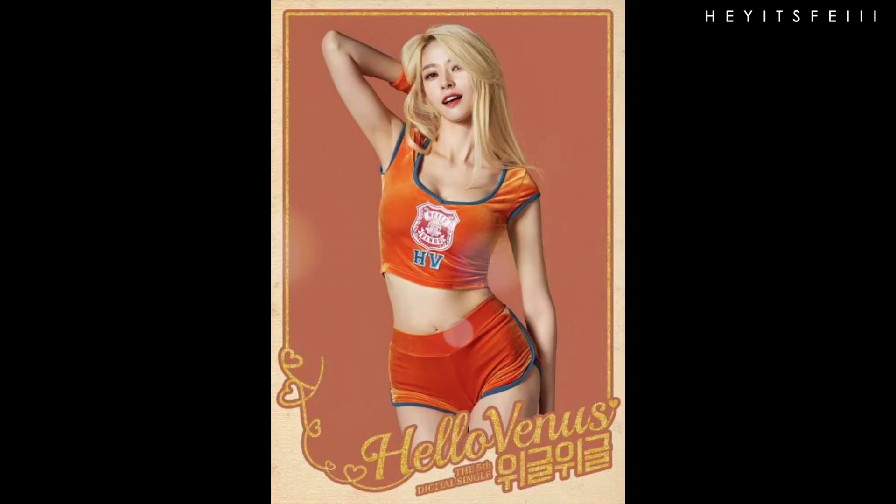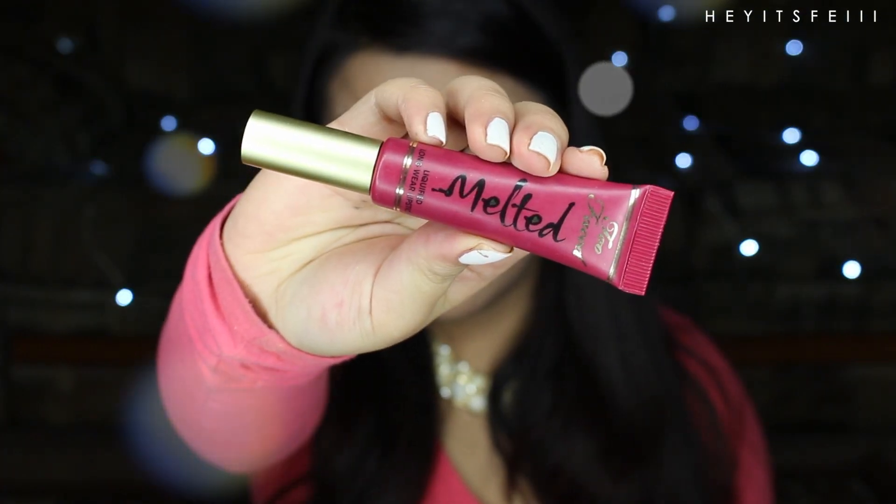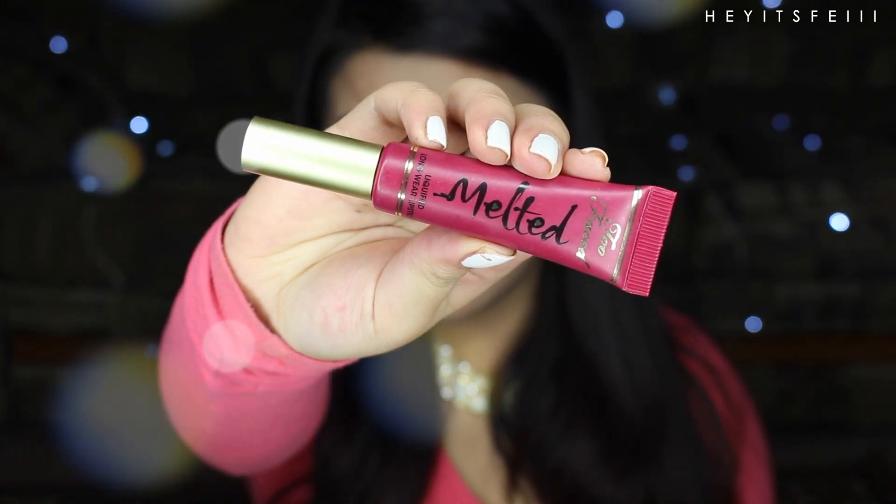For lips, in the promo photos her lips are orange, but in the behind the scenes they look more reddish. But it's totally up to you. I like the darker look, so I'm just going to go with this color. Then I'm taking concealer to make my lips look more gradient.